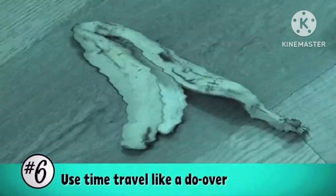Here it is. Take 6. Time travel tip number 6. The cake is done! We know what the... Use time travel like a do-over. Cut, cut, cut. Why is this black and white? Sorry, we thought this was the 50s — it's not. But you know what? I'm gonna do one more take, and if you guys fail at this one, we will cancel this. Alright?